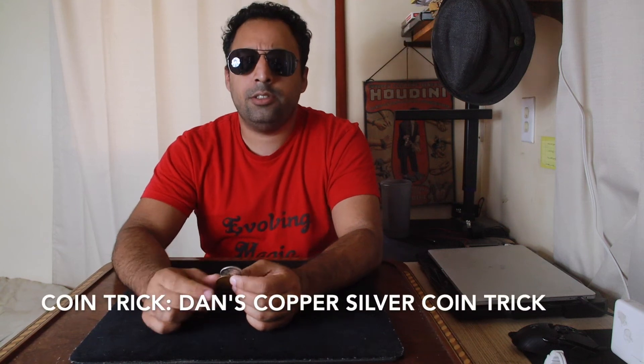I want to show you a trick with two coins. We've got a copper coin, which is more specifically a British penny, and a Walking Liberty half dollar — a third of a troy ounce of silver. These can be examined by a spectator to their heart's content. They check it out. And then we begin the trick.